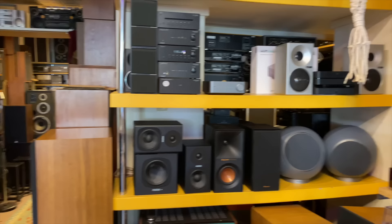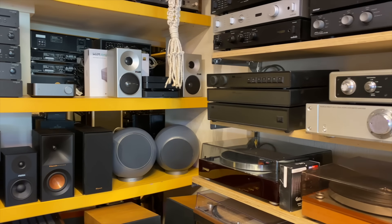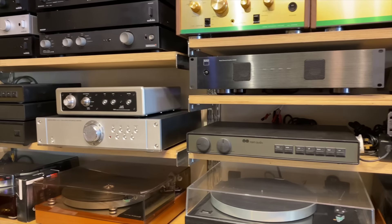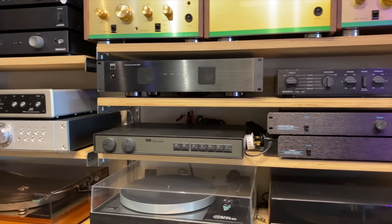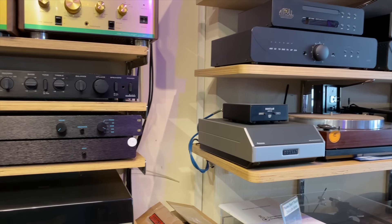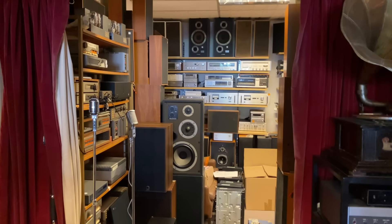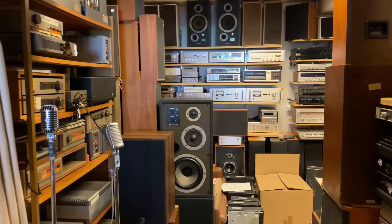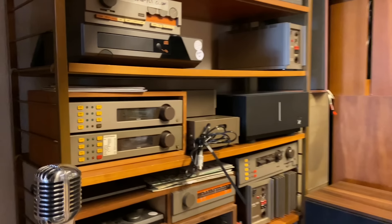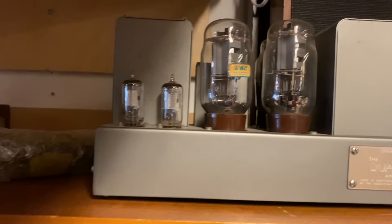Klipsch there in the middle. Let's have a look along here. Thorens 150 at the bottom, next to a Linn Sondek, I believe. I think the design of those two are very similar, though obviously the Linn is more refined. Shops are closing in the hi-fi world — it's expensive to have a shop, but you can go in this shop and listen to things. It won't be cheap, though.